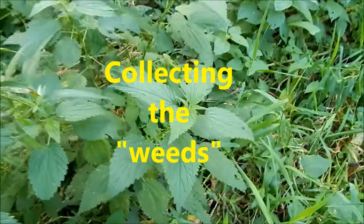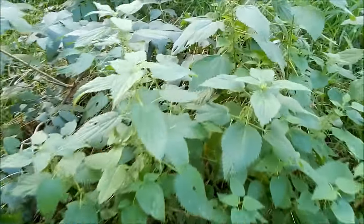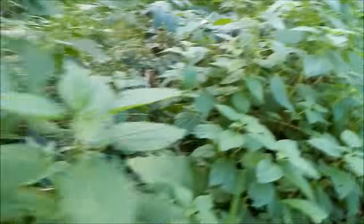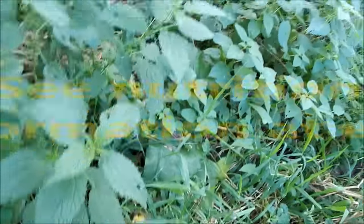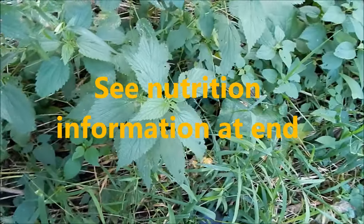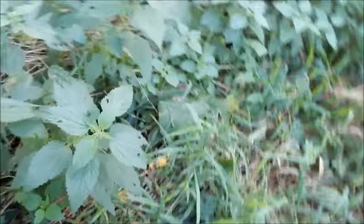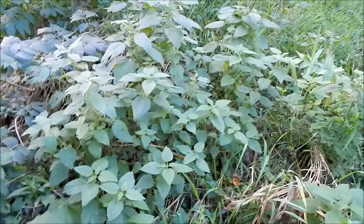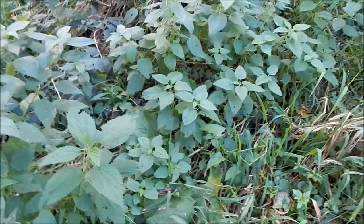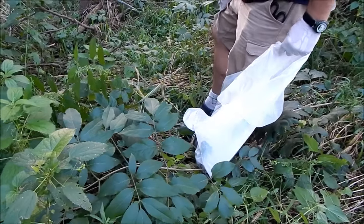Now we are looking at stinging nettles — classic stinging nettles. Just to make sure, we'll test it and then we'll know by the way my arm feels. I'm a little sweaty and it's an older plant so I don't know. It stings a little bit but not much. So these are stinging nettles — that's how you test it folks. Dang it. That's pretty zippy.